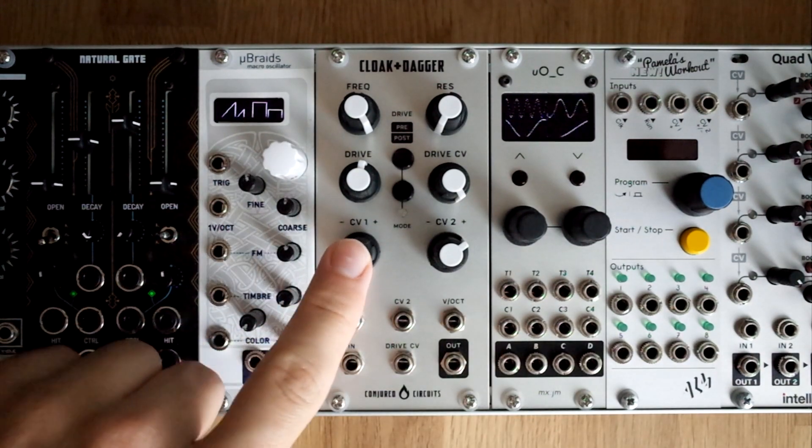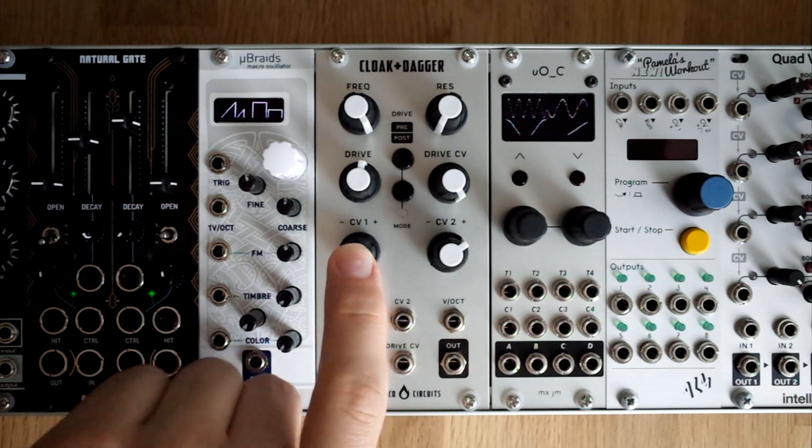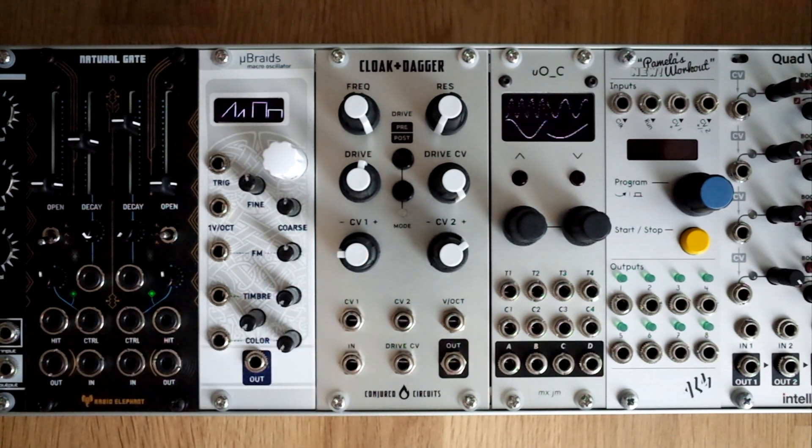This module is a 24dB ladder low pass filter based on the 4072 submodule of the classic ARP 2600 synth. It's the filter they started using after the lawsuit with Moog.